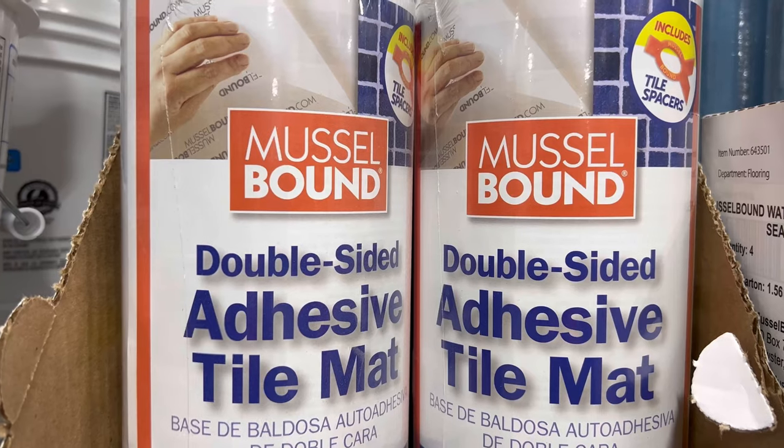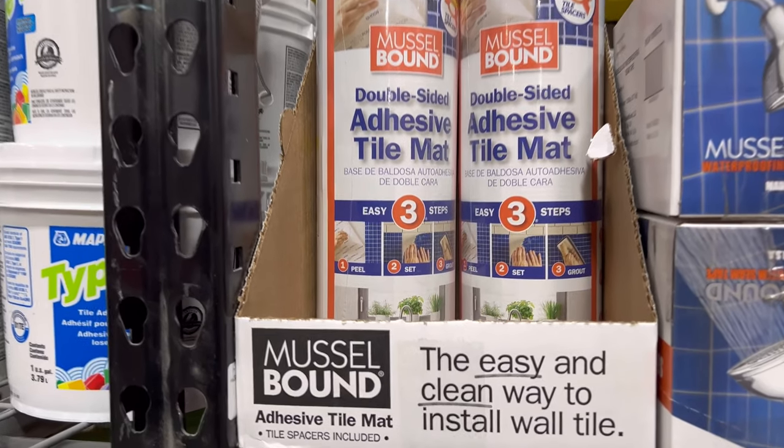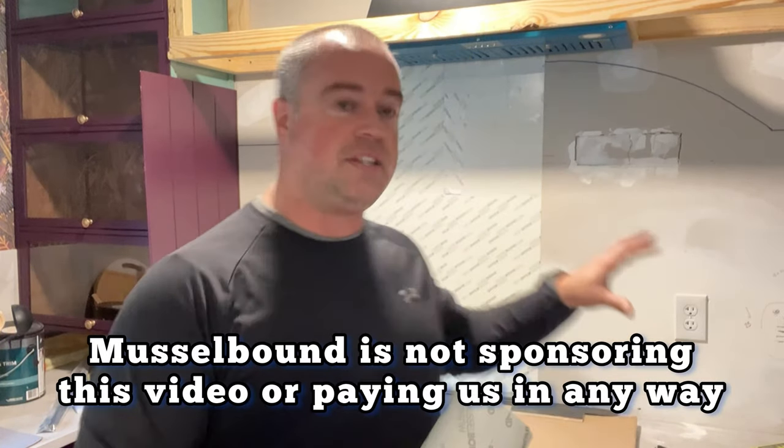Lauren just talked me into getting this product called Muscle Bound. It's not a new product but it is just starting to become mainstream for DIYers. It's a game changer.